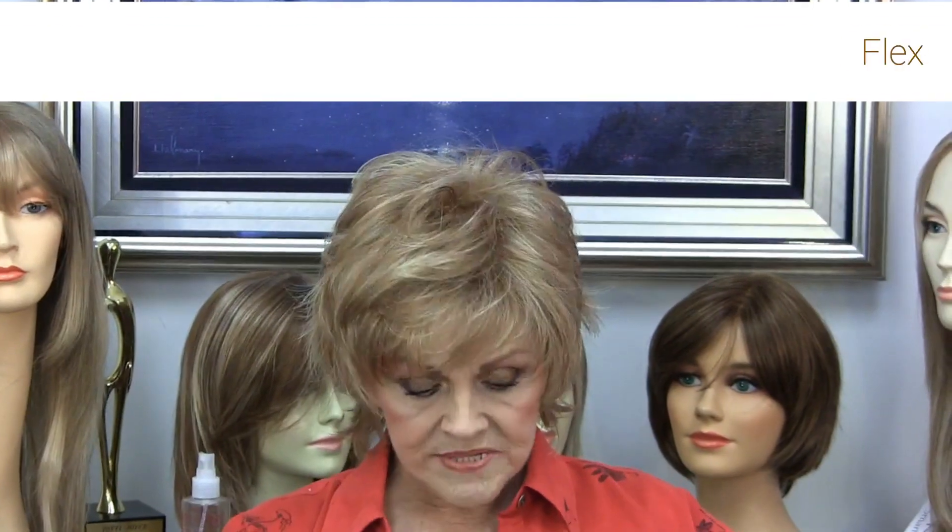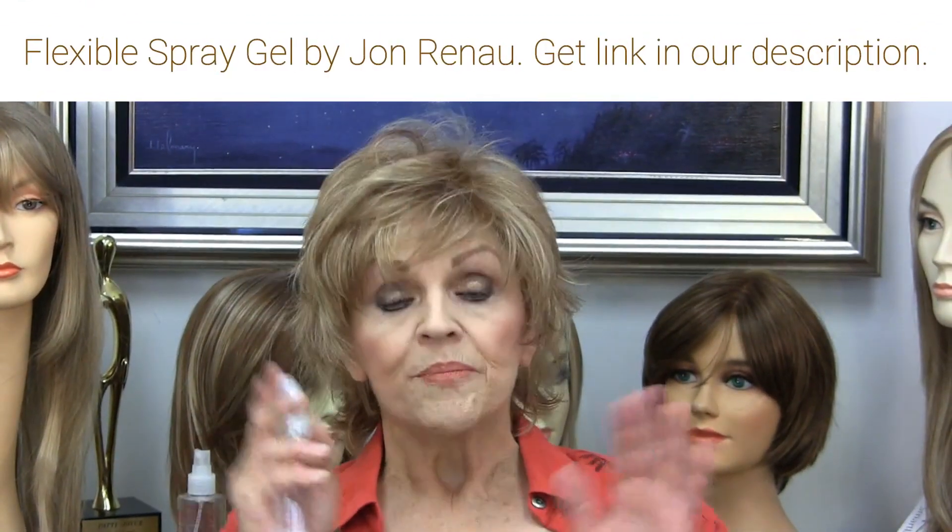But what's really good about this one is we have this gel by Jon Renau. It's absolutely fantastic. It comes out like a gel, but yet it brushes out when it's dry just like hairspray does. So you don't get a gummy wig. Let me show you how it works.